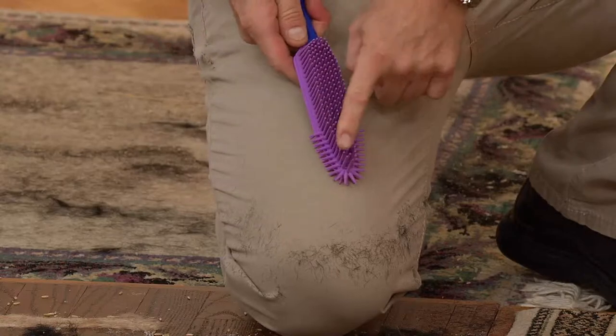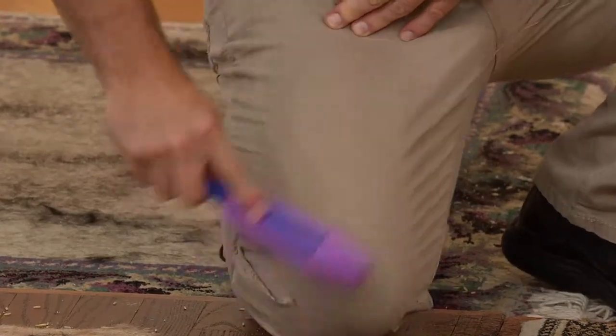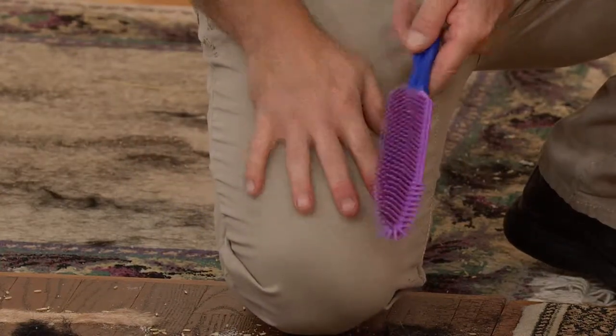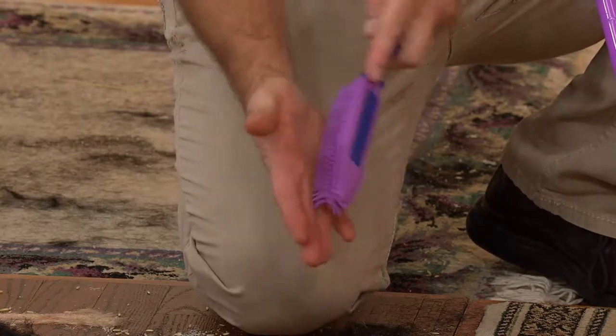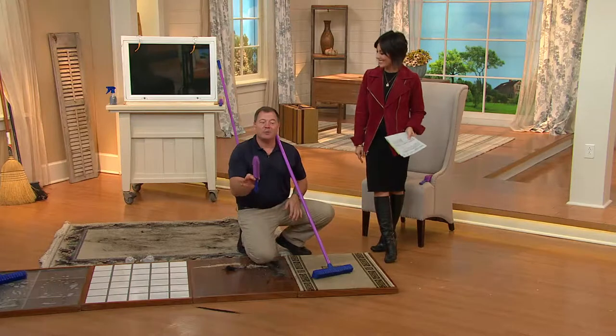Here's the point: these rubber fingers are the same as on the broom. They grip the hair and break the static charge that the hair has with your clothes. Before you get that much hair on you, use it on your pets — it's soft, it doesn't rip the hair out. Anybody have a carpeted staircase? This comes to a point — you do the edging of the carpet.